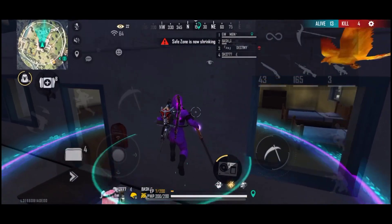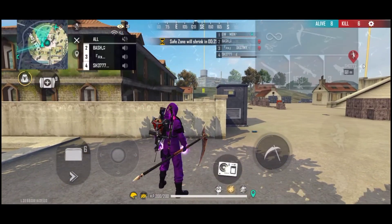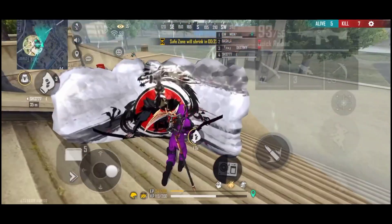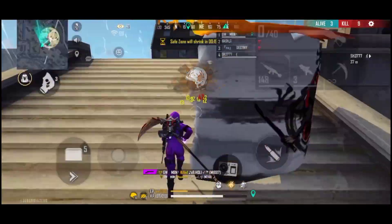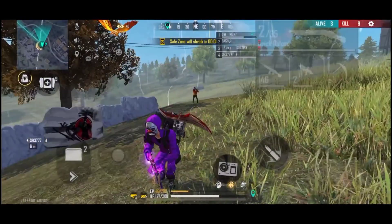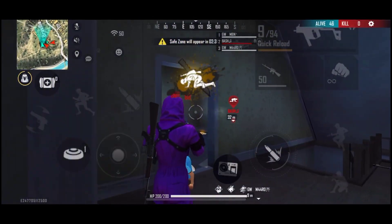If you have the pre-share scope, you can aim directly at the head. You can use the pre-share scope to aim at the head — you can try this.